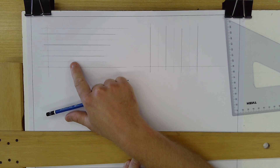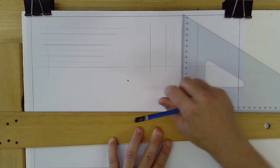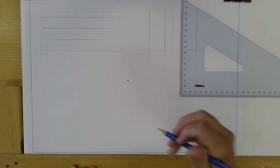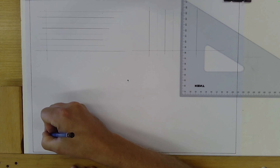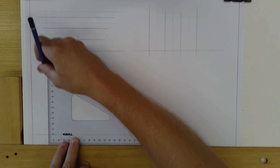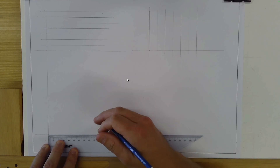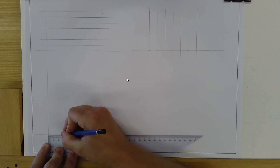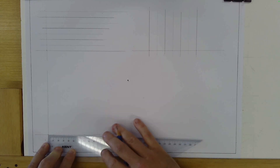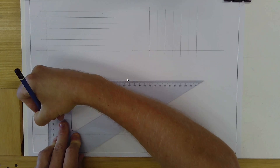We've learned how to use the T-square to rule lines across the page, and how to hold the T-square and set square to rule lines that go up the page. Now we're moving on to another activity in the bottom left-hand corner. Put a little mark, rule across and up exactly the same way, then measure from 0 to 100, placing a little mark at every 10 millimeters along both the horizontal and vertical baselines.